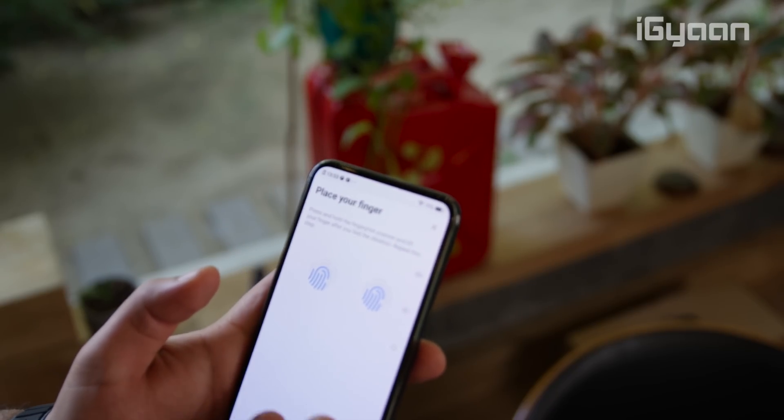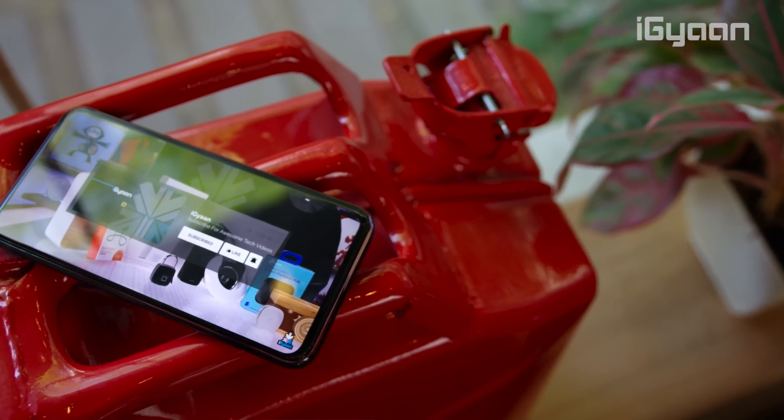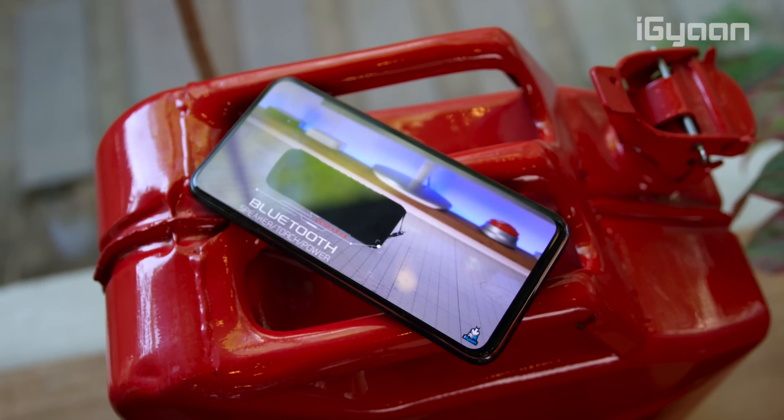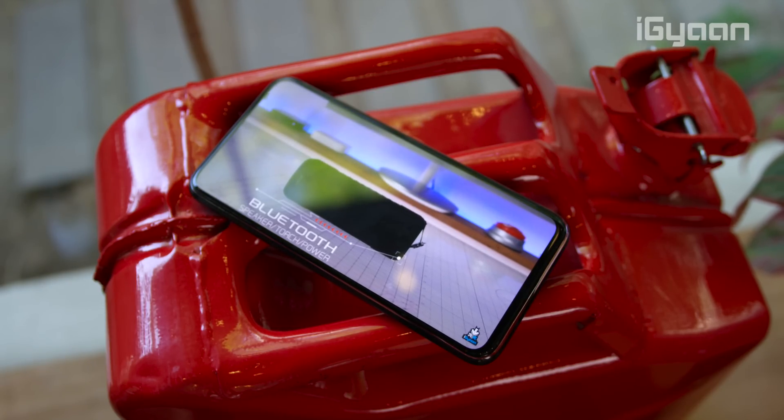The display on the phone is a 6.4-inch AMOLED display. The colors are really deep and the entire display is quite vivid and bright, so you'll thoroughly enjoy using this phone and the display it comes with.